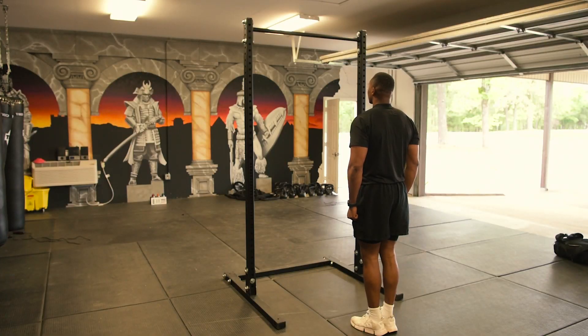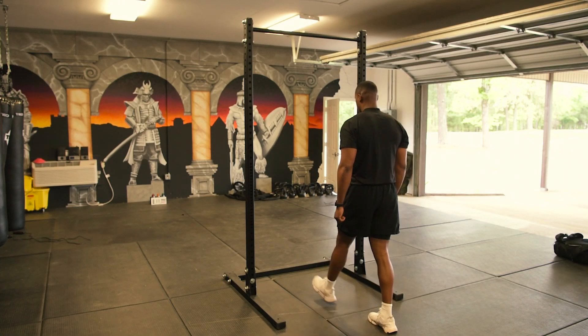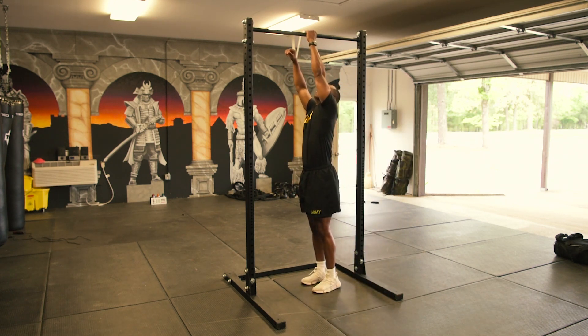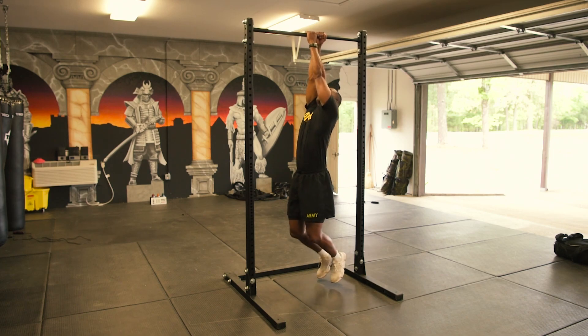On the command, get set, one soldier from each lane will mount the bar and assume the straight arm hang on the bar, with feet off the ground and knees bent if necessary.